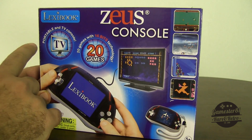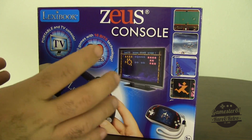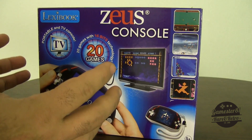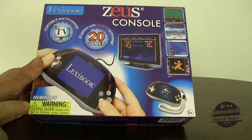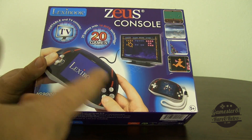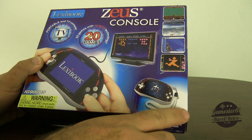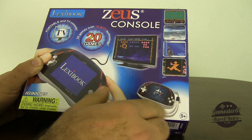It says 'portable and TV console, 20 games with 16-bit technology' — with an exclamation mark, as if that's a huge deal because it's not like 20-year-old technology, it's 16-bit technology. There's also a warning label in the bottom left corner: IG-900 US. I have no idea what that means. Age 5-plus, which I guess means for five-year-olds and up. You get a nice little lanyard so you can hold onto it.